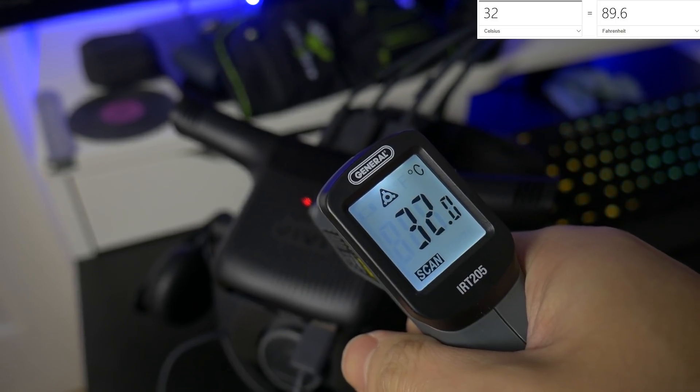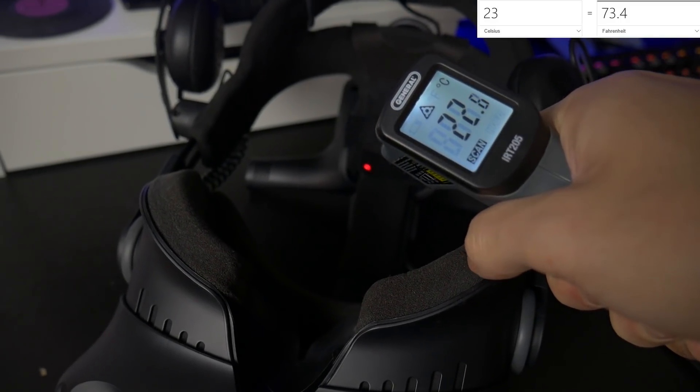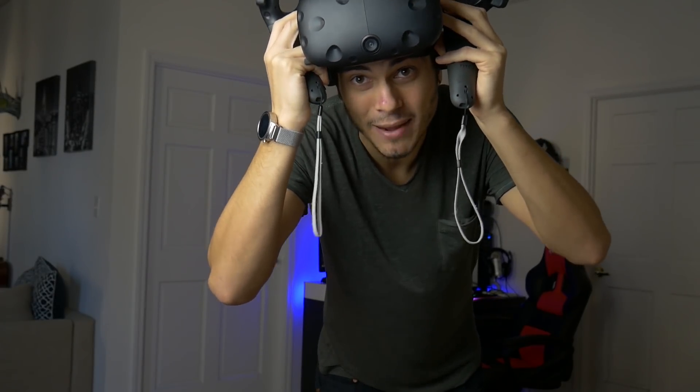You can see the starting temperature right after going into VR. Let's get into WordRest and start playing. I've put a timer for 10 minutes so we'll check back in 10 minutes.